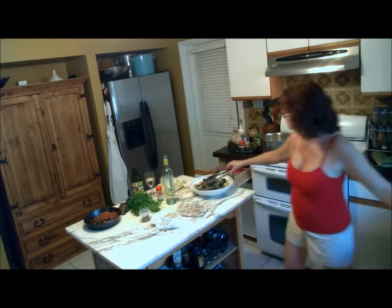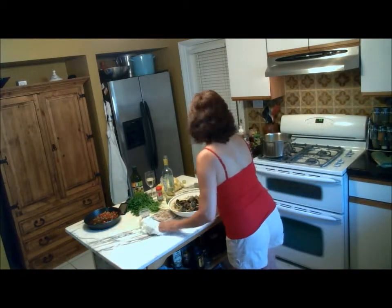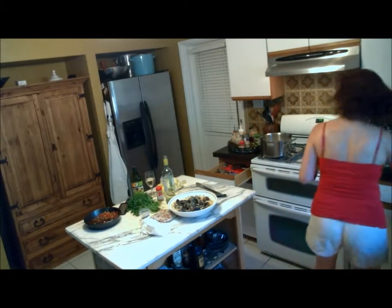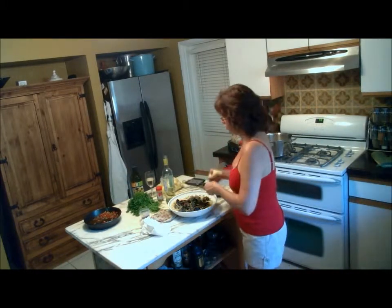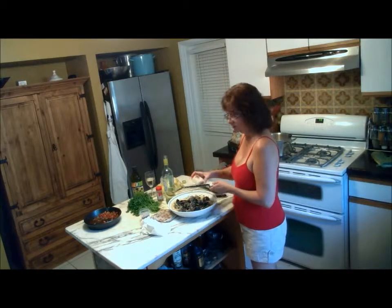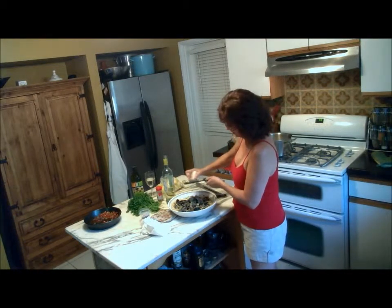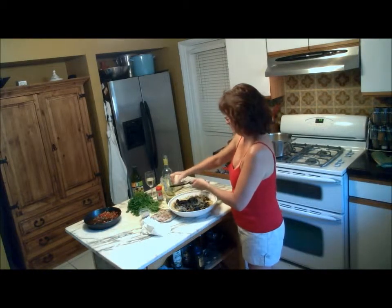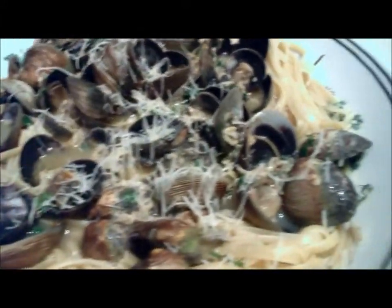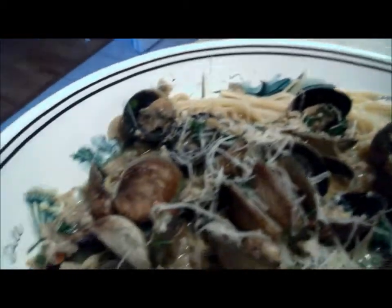I'm going to grate some cheese. My little cheese grater is missing in action — I don't know where it went — so I'm going to use this one. Get some cheese over the top. And this is our linguine with clams and cheese. Look at that. Look what we did there. Isn't that beautiful?